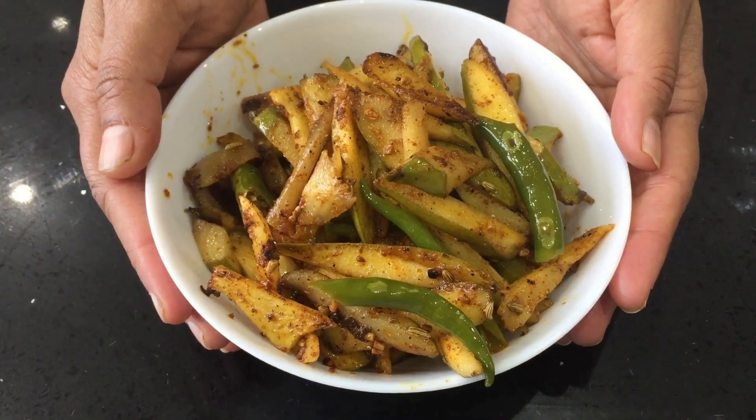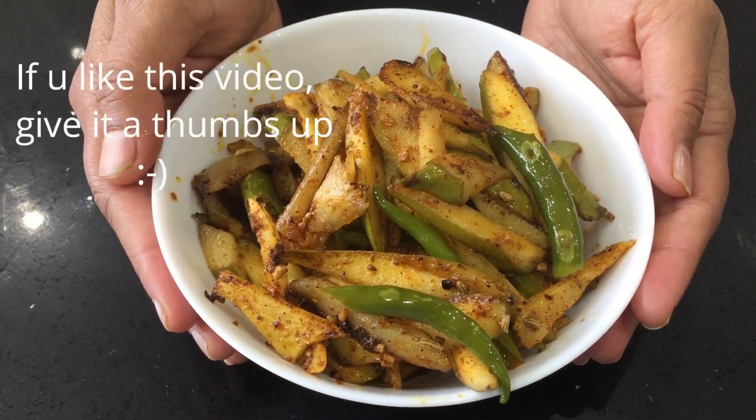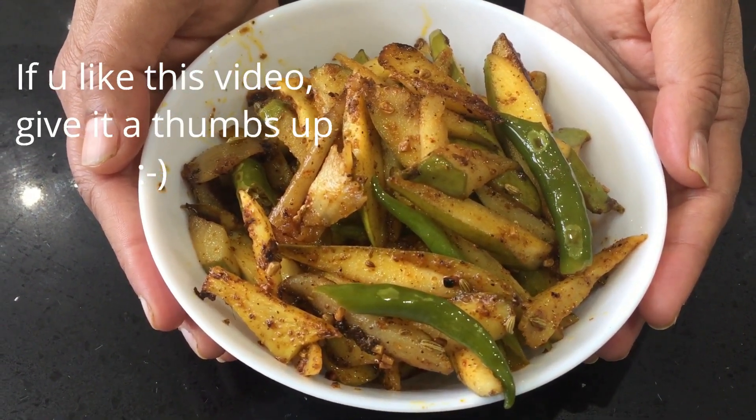Here you go — this is your raw mango, ginger and green chili pickle. This pickle is suitable for both rice and roti. You can store this in an airtight container and keep it in the fridge — it will keep for a month.